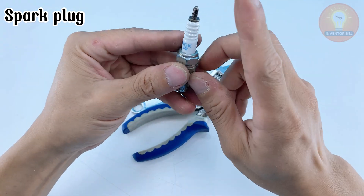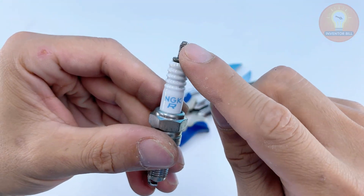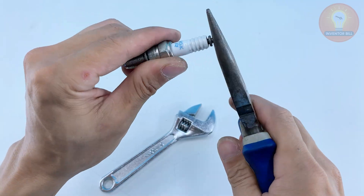Ever thought you could make a real working soldering iron using just a spark plug and a battery? Sounds crazy, right?